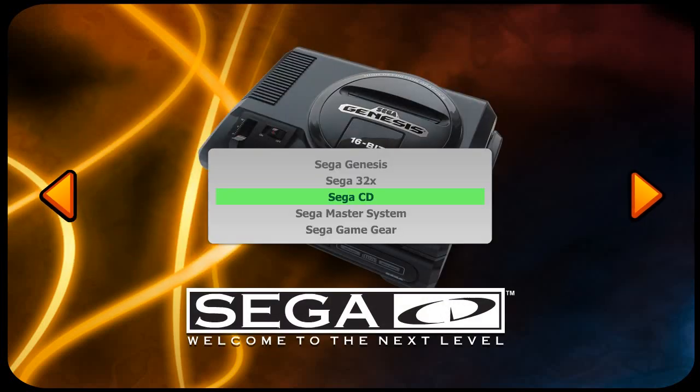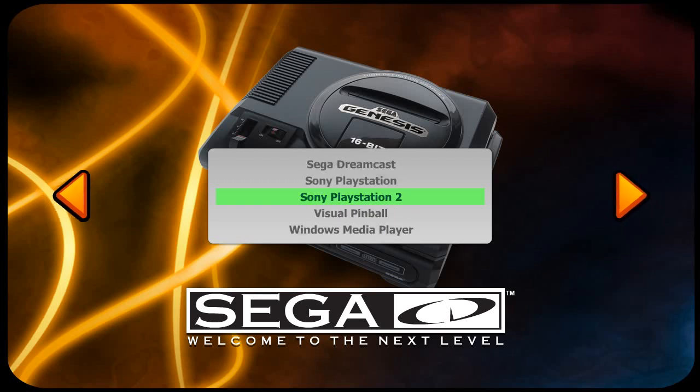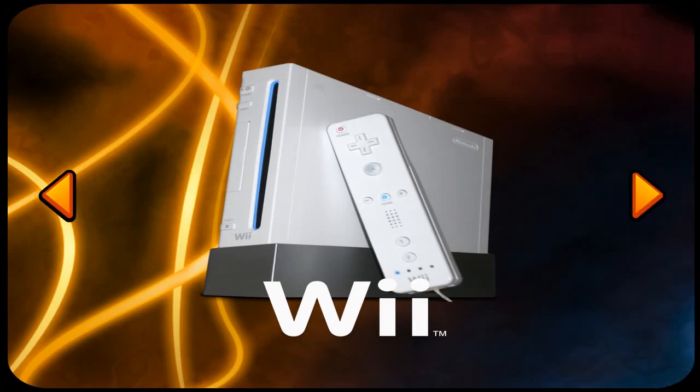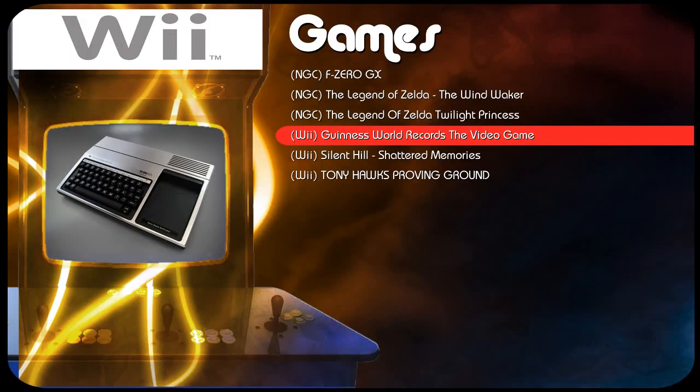To start off I'm going to go with the Nintendo emulators. Nintendo Wii is also my Nintendo GameCube, because both run through the Dolphin emulator. I don't have enough games to really warrant separating them into two separate emulators, but I may do that in the future if I get more.